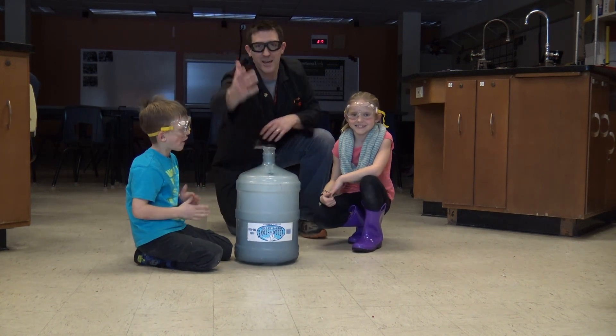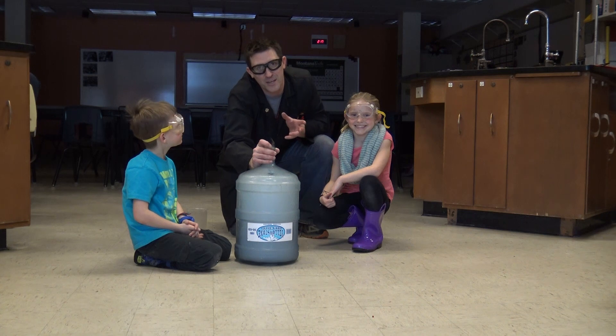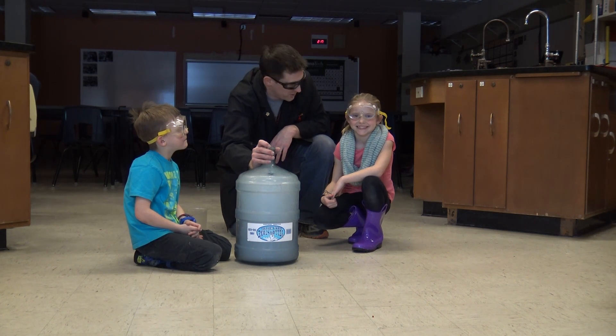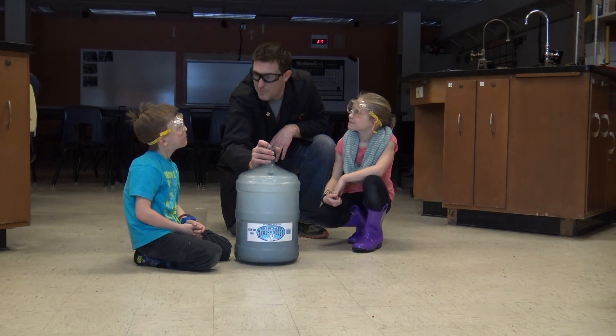If you want to see more stuff with liquid nitrogen, leave a comment down there and tell us what you think. Tell us what else we should be trying out here at Biel Science. Keep on learning. Bye!